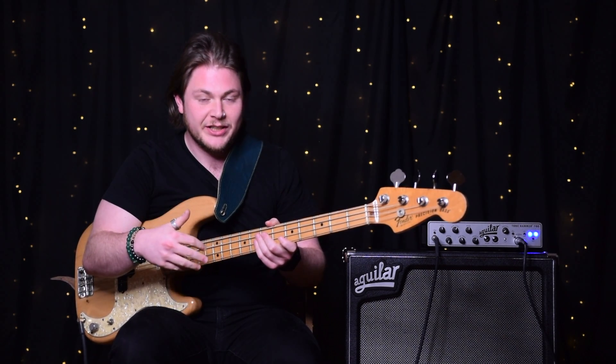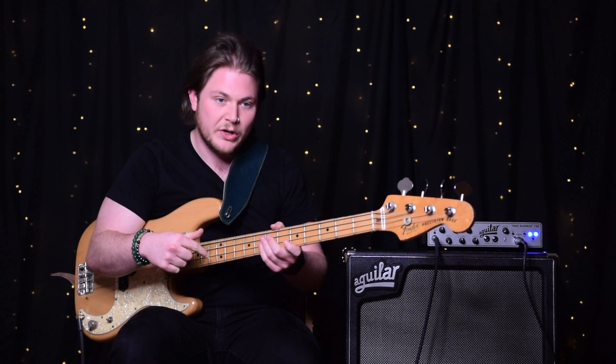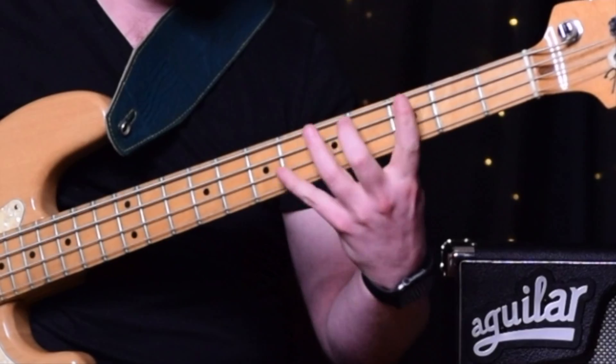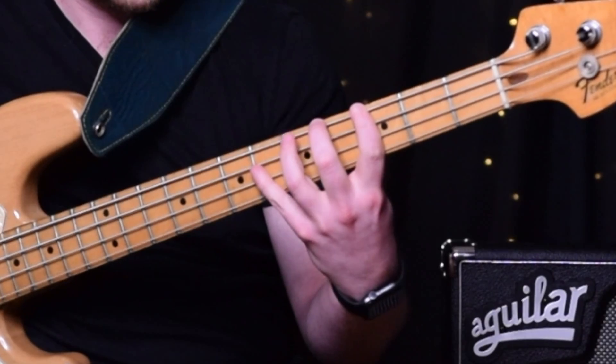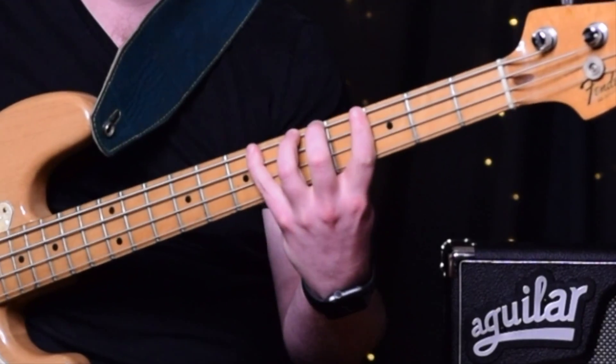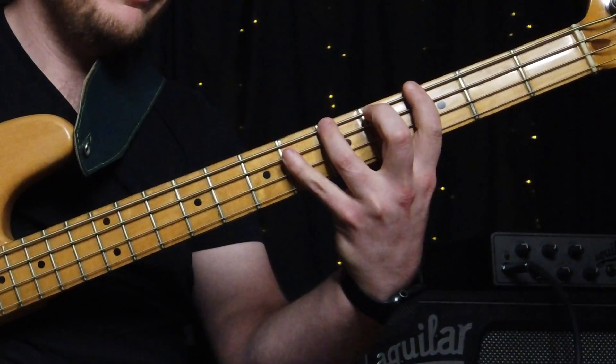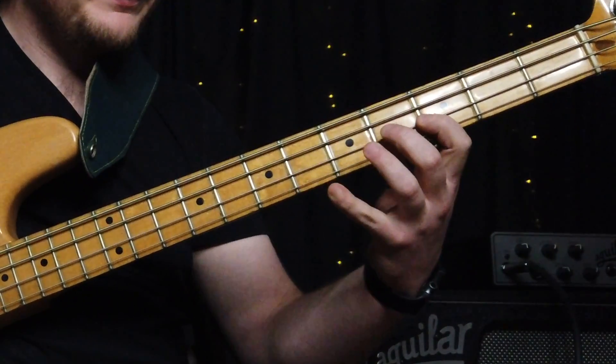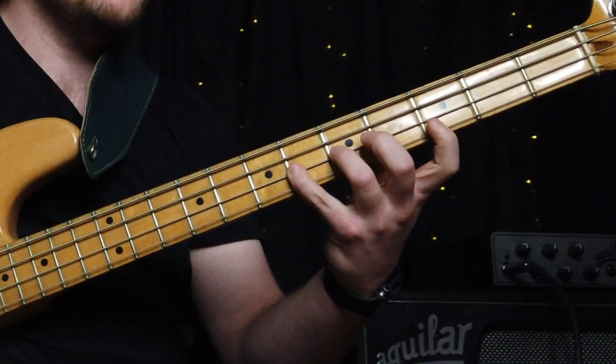This one is going to be HL number one. What we're going to do is a four fret spread, with each finger on a fret, and we're just going to play them in order. Then go up a string, up a string, up a string.